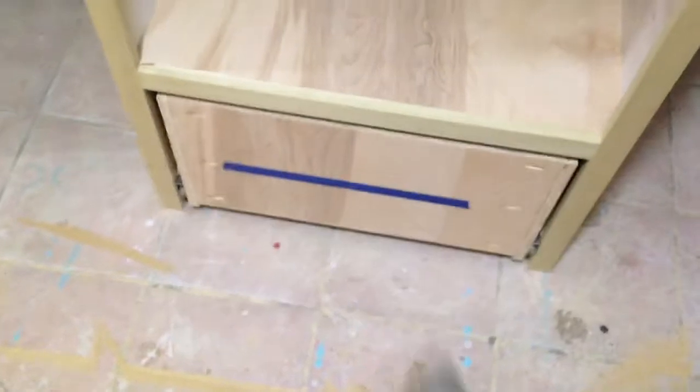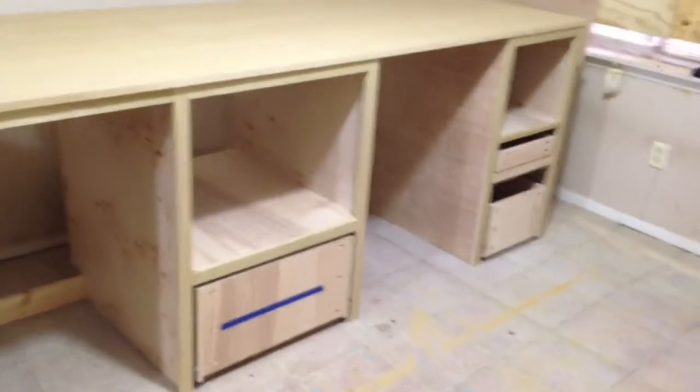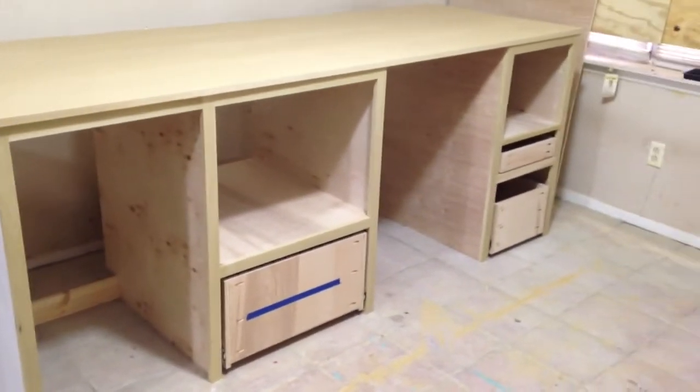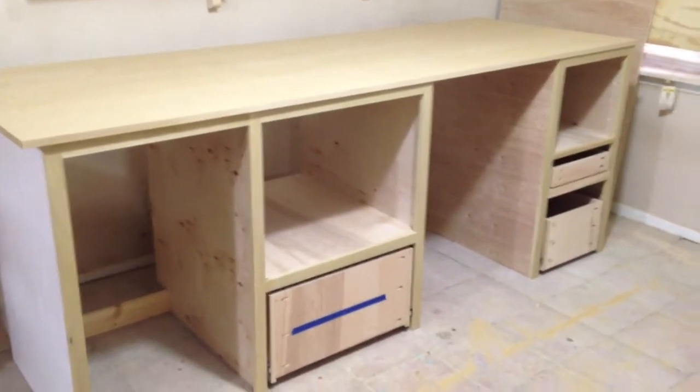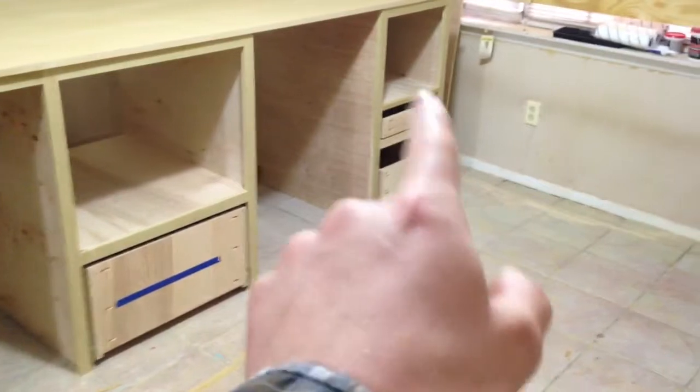I still have to do the electrical on the back, but it's coming along nicely. This is going to sit over the weekend — this was a day job project. I'm going to finish it out Monday and start painting the entire thing white. I've also got to figure out some type of drawer fronts to put on here.